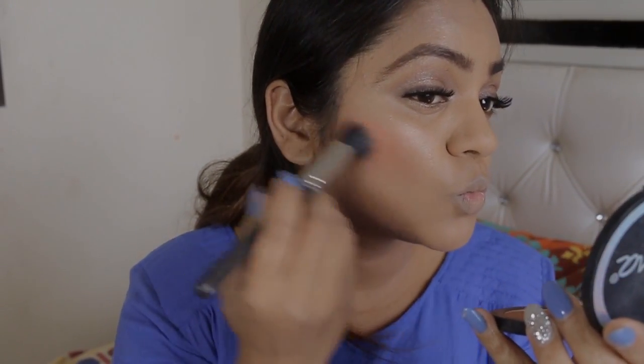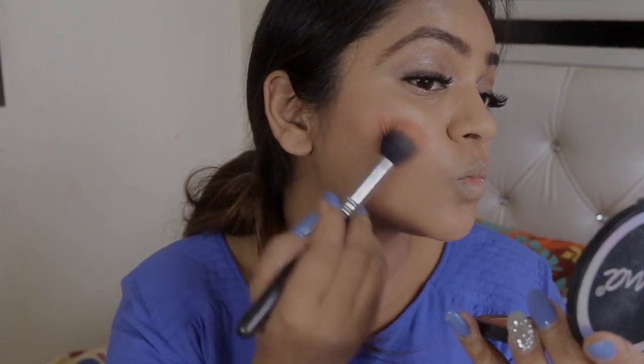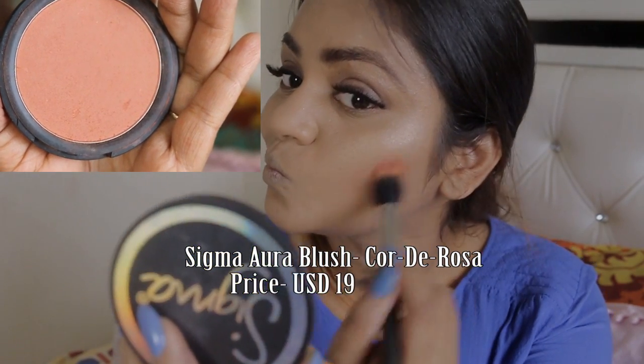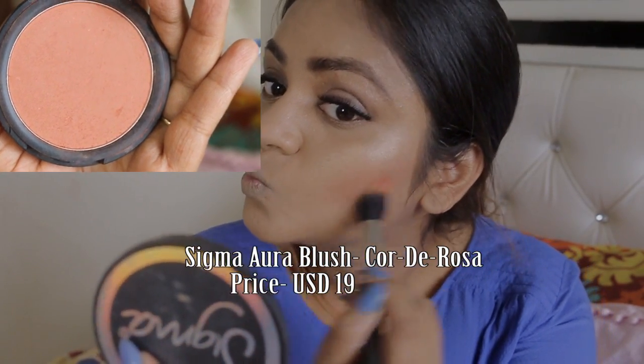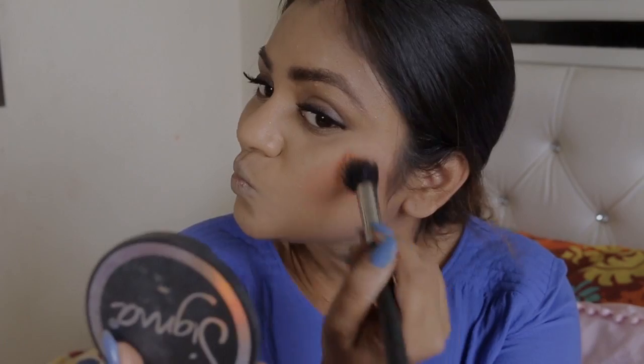Aishwarya's blush was very peachy and coral, just lovely. This is one of my favorite shades too. I'm using the Sigma Aura brush called the Rosa — this is so beautiful for the Indian skin tone like mine.